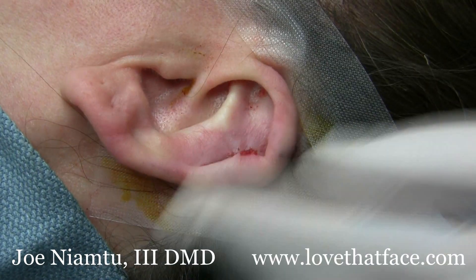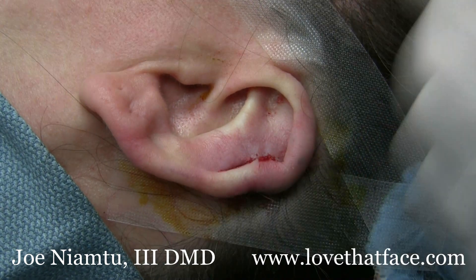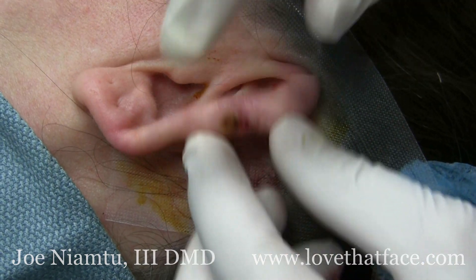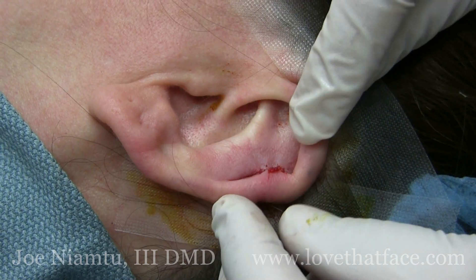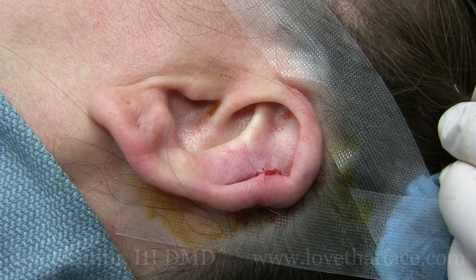There is our keloid removal with the Elman Cortex laser. We used the cutting handpiece at seven watts to remove it, and then used the fractional laser at the high setting to treat the base of the keloid. I'm Dr. Joe and I am too — lovethatface.com. Thank you.